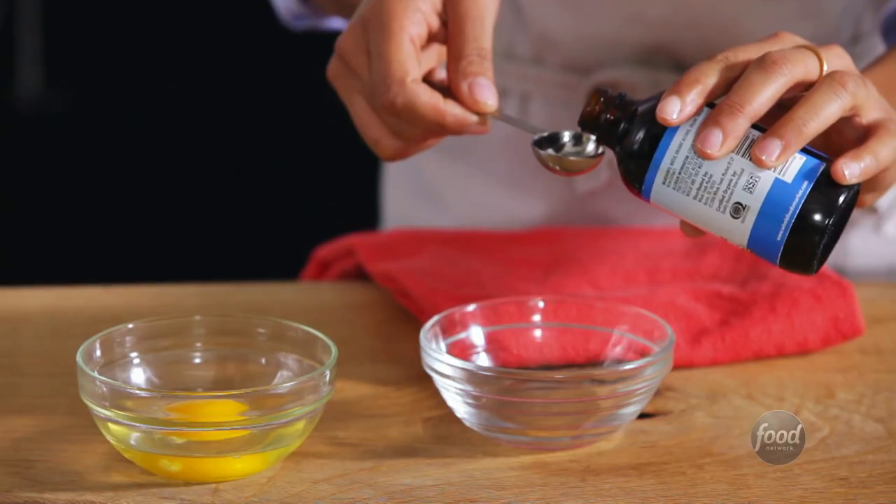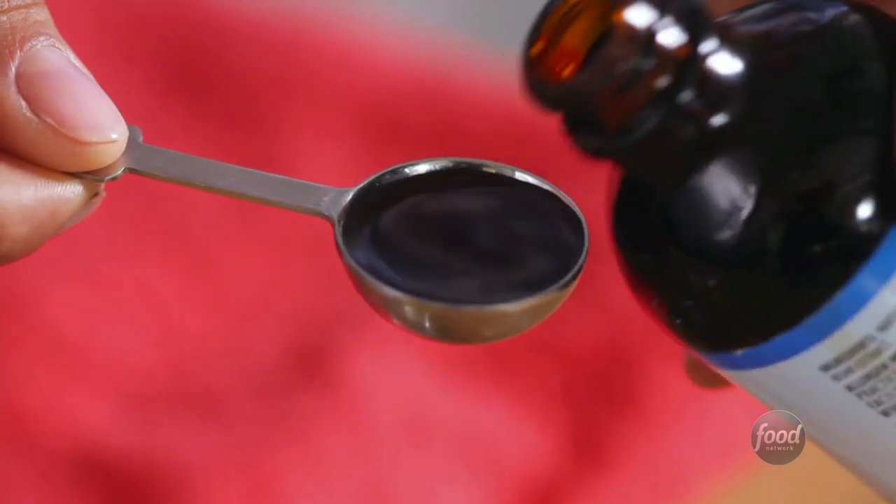When you measure smaller amounts with measuring spoons, be sure to fill the spoon and keep it level.